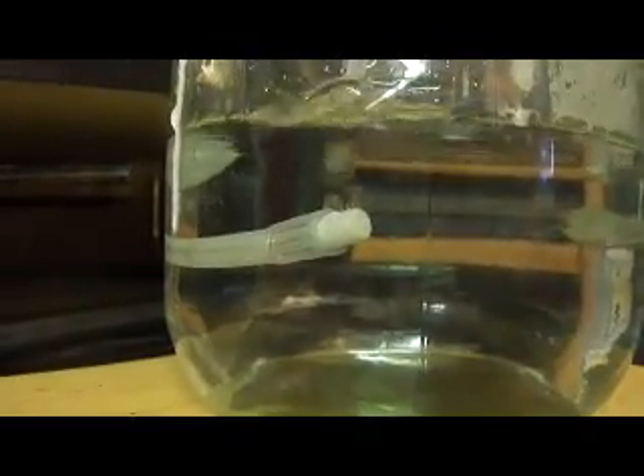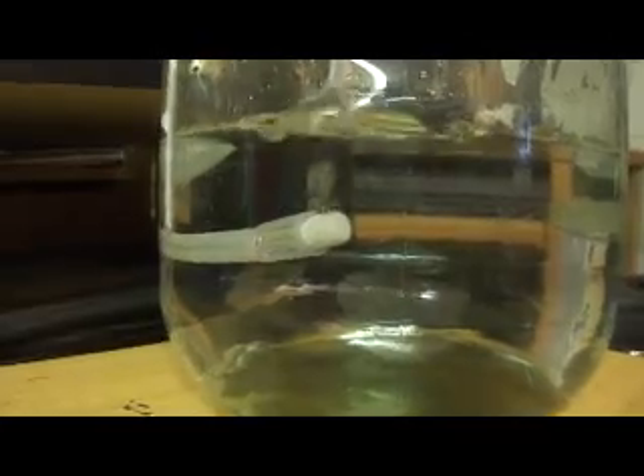Good morning, we're here to talk about ozonating water for ozone therapy, first thing in the morning. We're here about 5:30 this morning. It takes about an hour to do a half gallon. I've got my ozone snake set up in the apple juice jar — it's about a half gallon of water.